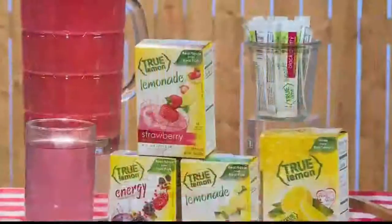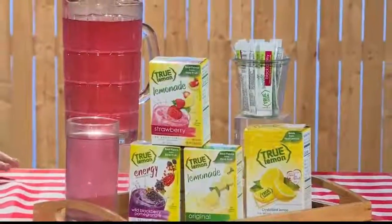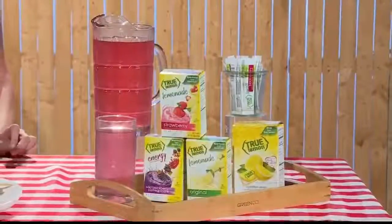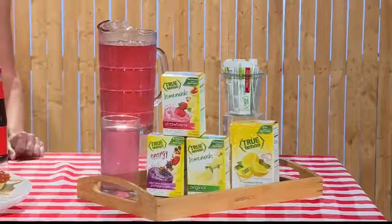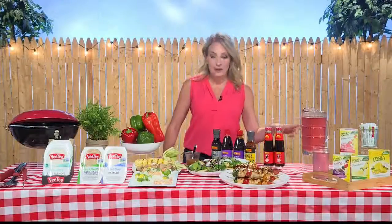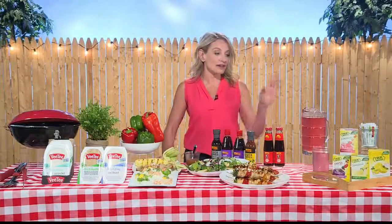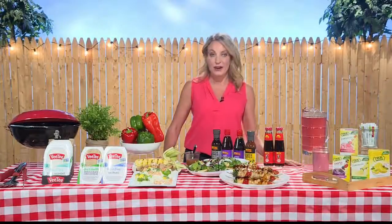I absolutely love the unsweetened lemon True Lemon flavor. It's basically like adding a fresh squeeze of lemon to your water, but with the convenience of a packet. It has no sugar. It's a great way to get yourself to drink more water too. And it really wouldn't be a summer barbecue without some lemonade or some limeade, but for people trying to slash their sugars, True Lemon comes in amazing different flavor combinations. I've got a delicious watermelon lime flavor here that's non-GMO, made with clean and simple ingredients and only 10 calories a serving. I really love putting out some True Lemon packets — it makes it so easy. You can go to truelemon.com to find out more.